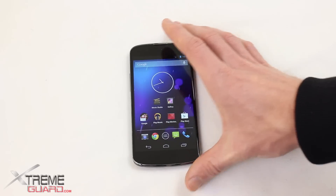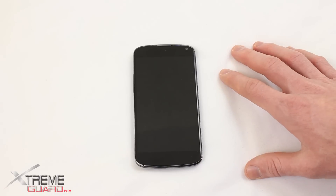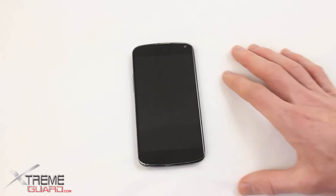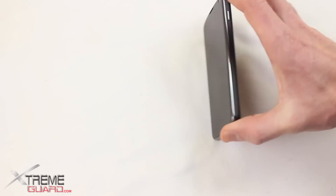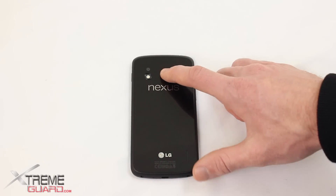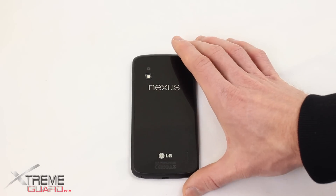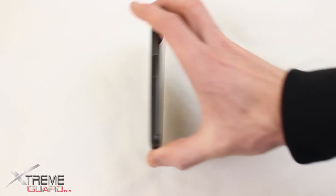Now I want to talk about the cameras. The front camera is a 1.9 megapixel front-facing camera that records video in 720p. The back camera is where you'll likely do most of your video recording — it's an 8 megapixel camera with an LED flash that records video in 1080p. Pretty impressive front and back.